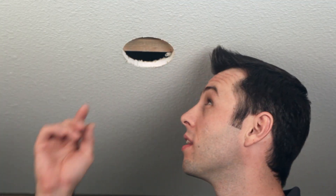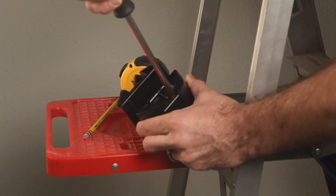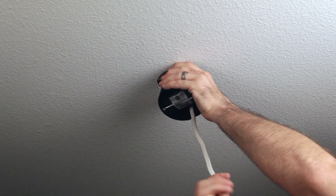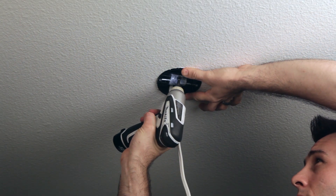If you haven't already, locate or run the wiring over to the hole opening. If necessary, consult an electrician or a qualified professional to run the wiring per local building codes. Pop open one of the cable openings and pull the wiring into the box. Now you're ready to insert the box into the hole over the joist and hold it in place by driving the pan head screw into the joist.